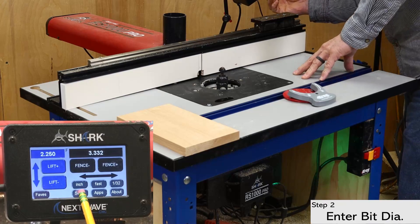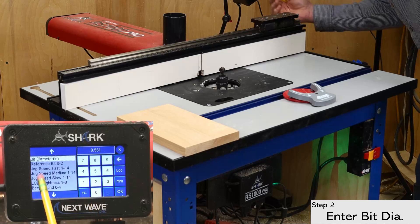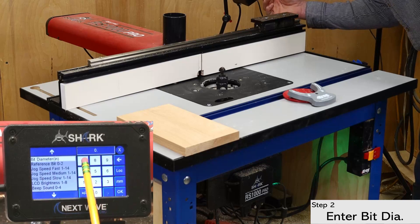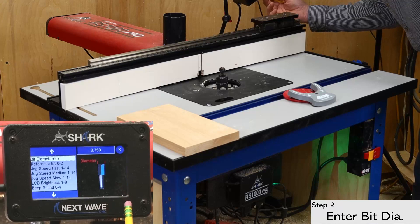With the bit installed, open the setup menu and enter the bit diameter. There are a couple of places on the pendant where you can enter the bit diameter, but I prefer to enter it right away to avoid errors later on. Plus, the bit diameter is also needed for the fence calibration, which is coming up soon.